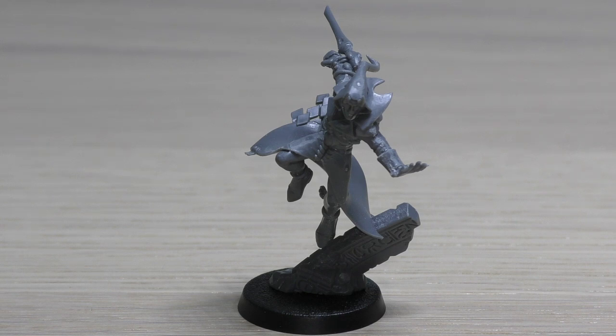The Solitaire is a single model armed with a Harlequin's Caress and Harlequin's Kiss, and only one of this model may be included in your army. The Harlequin's Caress is a melee weapon with strength +2 (so strength 5), AP -2, and damage 1. The Harlequin's Kiss is a melee weapon with strength +1 (strength 4), AP -1, and damage d3. So you can choose to attack with a weapon that has higher strength and better AP but less damage, or a weapon that potentially has more damage.